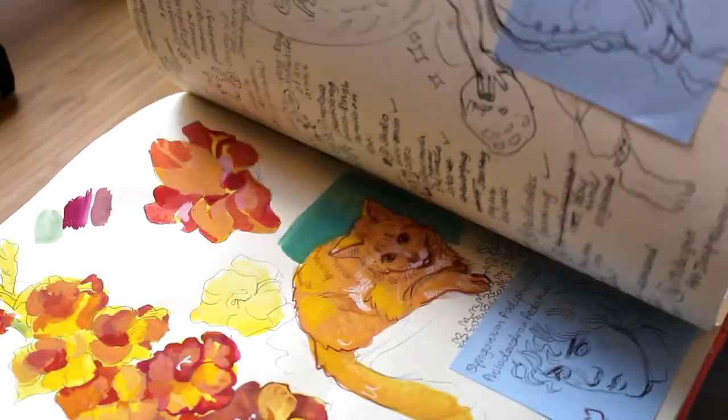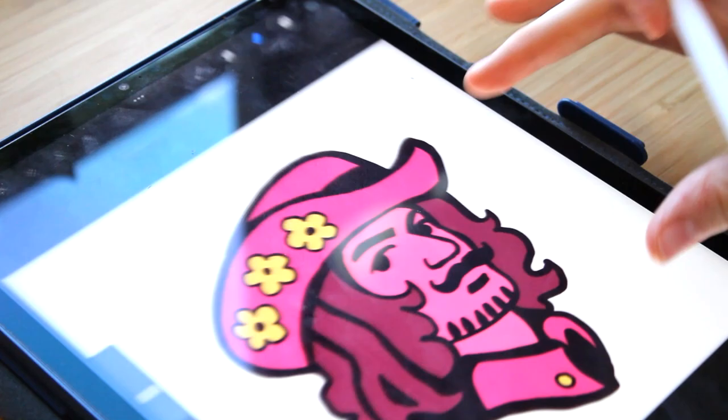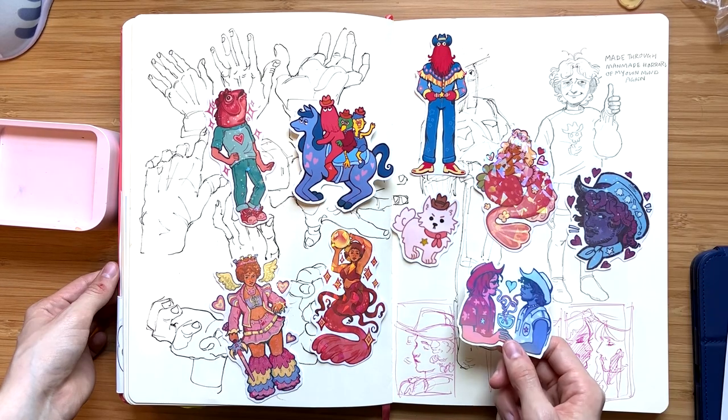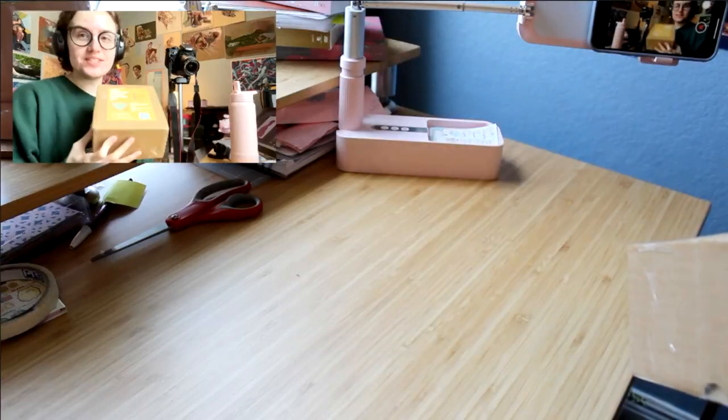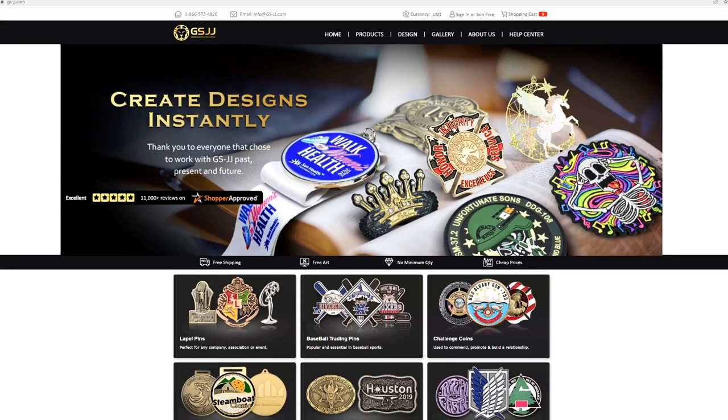About a month and a half ago GSJJ reached out to me offering to work on an enamel pin, and I've been working for the past couple weeks with them designing the pins and going through the whole production process. I wanted to share the process with you guys in this video. I know a lot of you are also interested in making your own pins, stickers, and shop products, so I figured this could help you out and give you some ideas for developing new products.